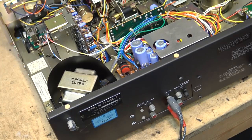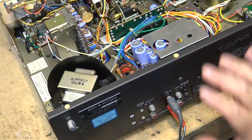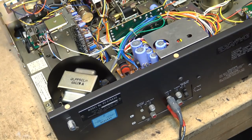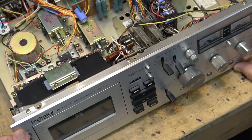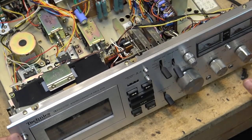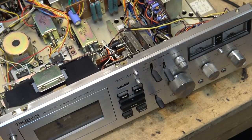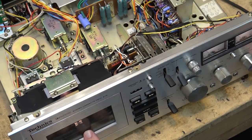Let's turn it around. There's your line output with an independent output control for calibration, your line input, and your tuner input. There's also a Dolby FM de-emphasis switch — either 75 microseconds or 25 microseconds. The reason it has a separate tuner input is that if you were receiving a Dolby FM broadcast, you'd plug your tuner directly into the tape deck to utilize the Dolby circuits here to decode Dolby FM by switching to tuner mode.